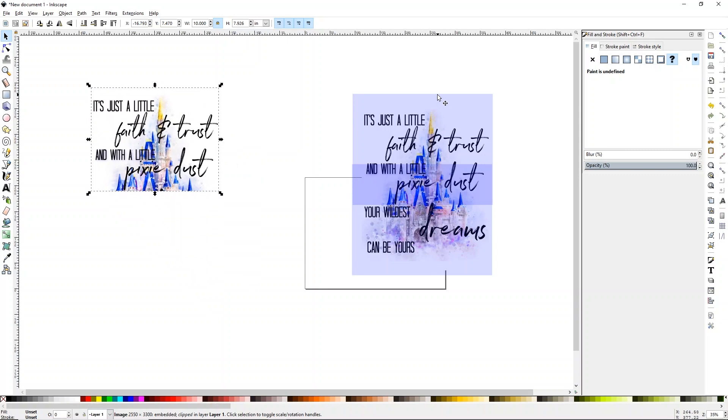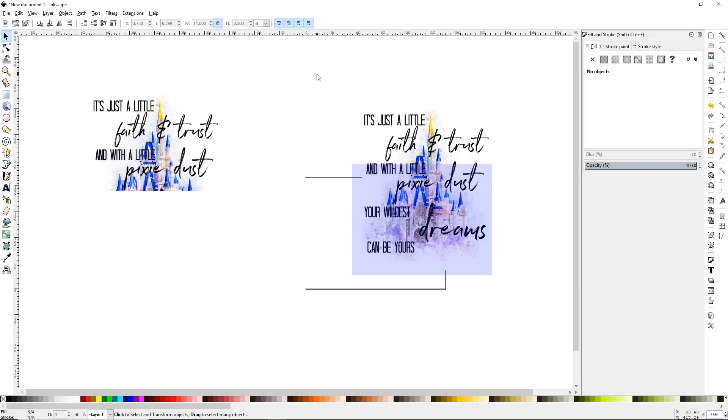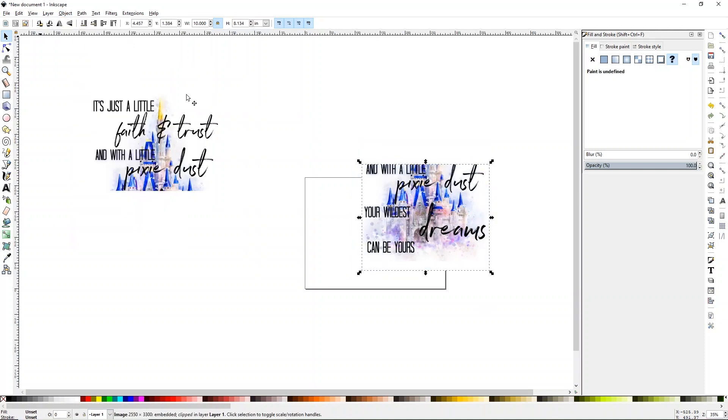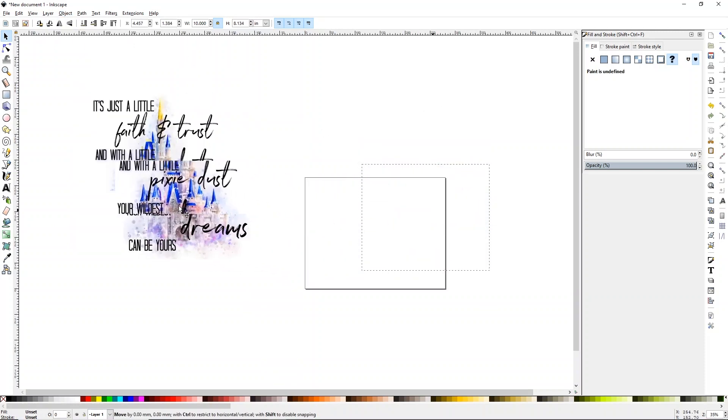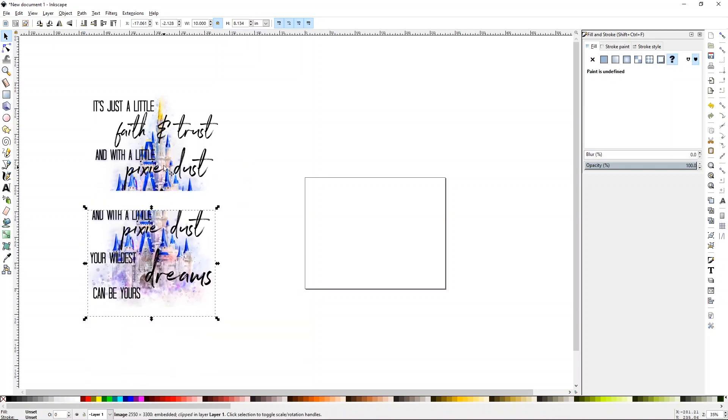Now we need to do our second half. Go ahead and delete your top rectangle, select the entire design, then go again to Object > Clip > Set. You'll see that you have a little design that will line up. It is a little hard to line up here on the screen, but having overlapping portions makes it easier to line up when you go to print.